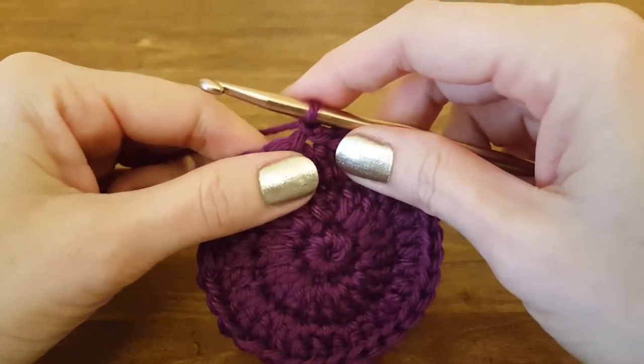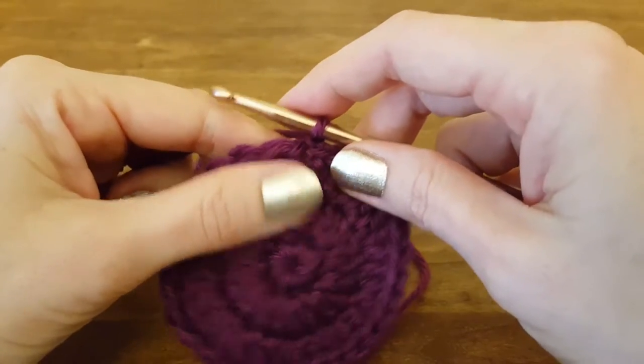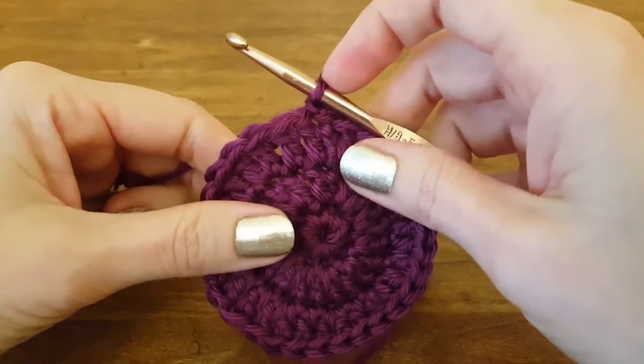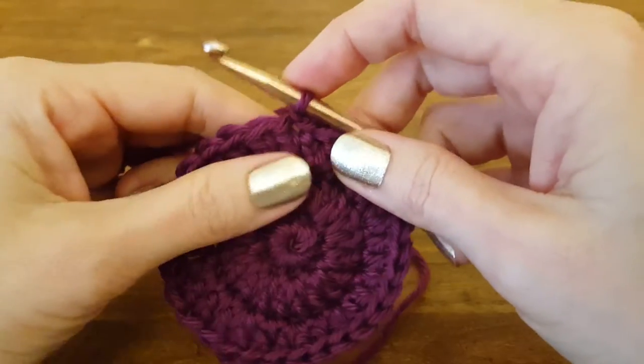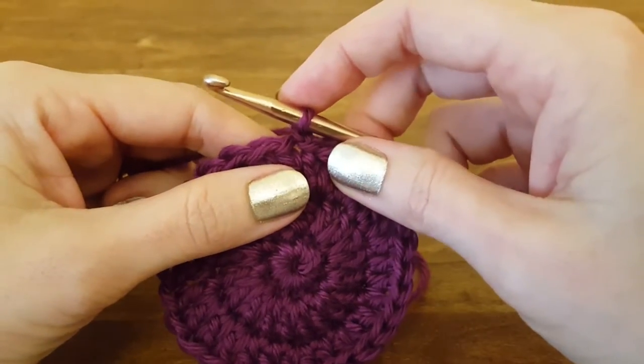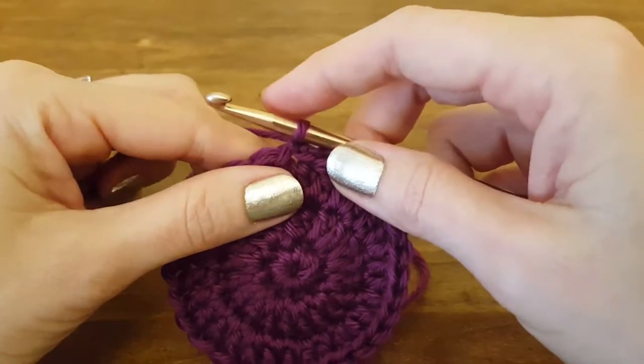Hi all and welcome to this Thimblebell tutorial. Today I'm going to show you how to do a peacoat stitch. This is an easy stitch that adds a nice little design element to whatever project you got going. There are two different ways that you can do this stitch and both ways are perfectly acceptable — they just look a tad different.